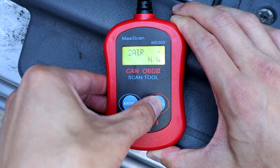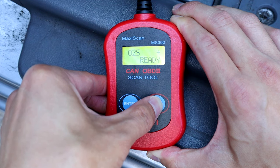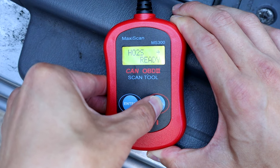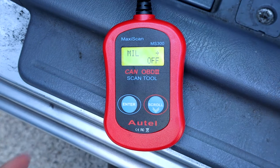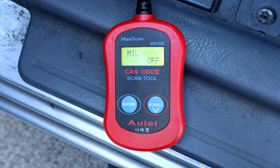If yours is not ready, or maybe you disconnected the battery or something, then a lot of these monitors aren't going to be ready, and you're going to need to do a drive cycle to get your car ready for a smog. Back in the day, you used to be able to disconnect your battery if you had a check engine light, reset it, take it in for smog immediately, and pass. But now, because cars are newer, they use OBD2 technology to do the smog check.